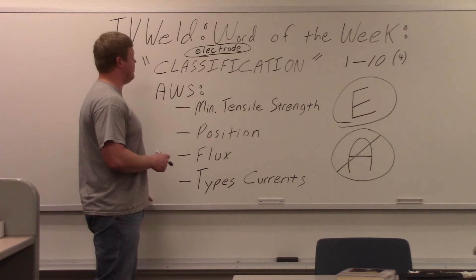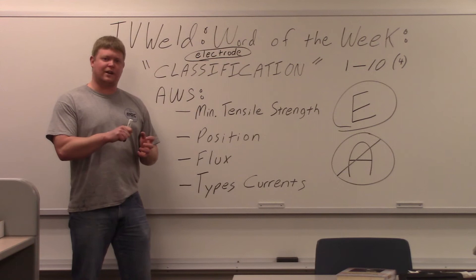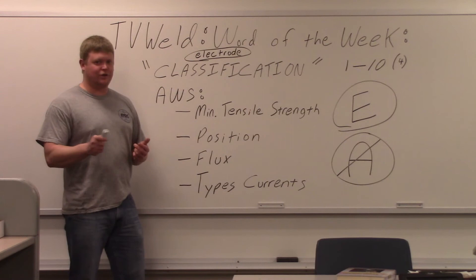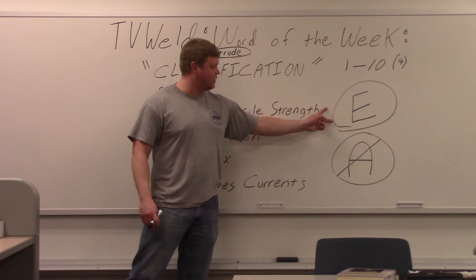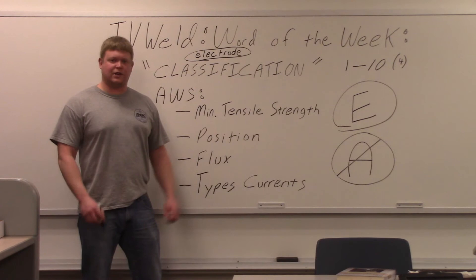Hopefully that clears up what the classification is. Welders that are actually out there welding usually have an idea of what the classification is — they just don't link it as the actual classification of the wire. Welding engineers and welding inspectors should know that classifications of welding wires or rods start with an E, and any spec is going to be an A. So we're going to go out and look at the boxes of wires and rods I pulled out, and show you where on the box it shows the classification and the specification.